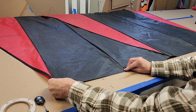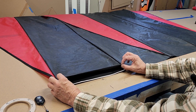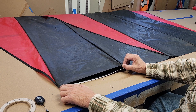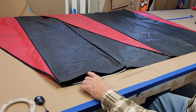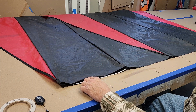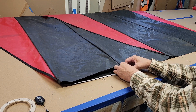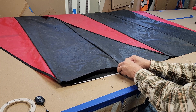I've got this spun around so hopefully you can see this a little better. Now we want to put some double-sided tape on this cell here on the bottom edge, as well as on the other cell on the other side. Cells one and four get this double-sided tape. This is going to hold things together while we sew it.